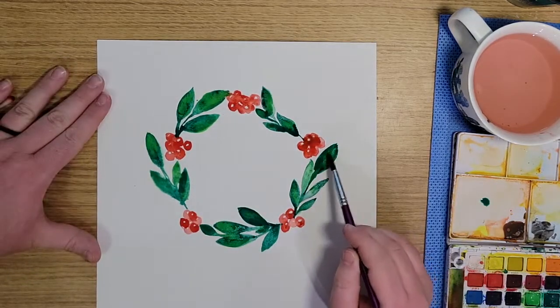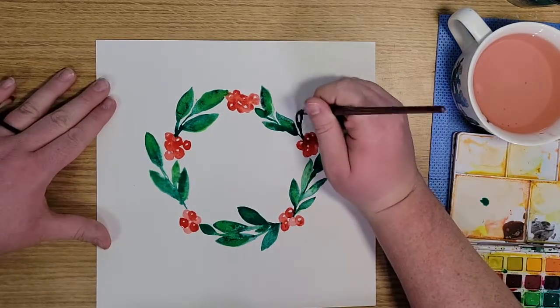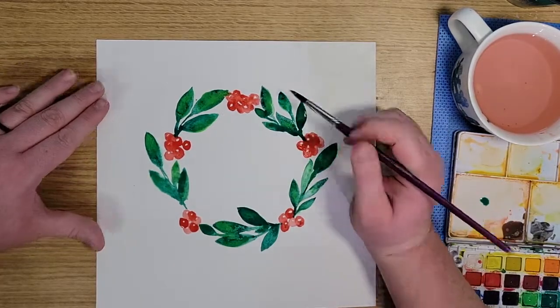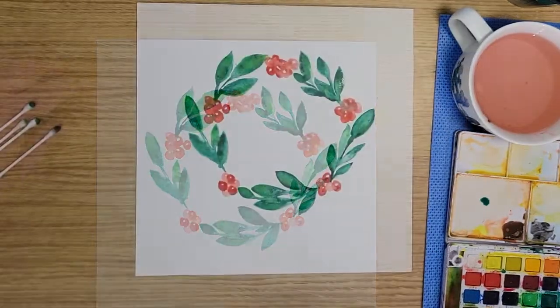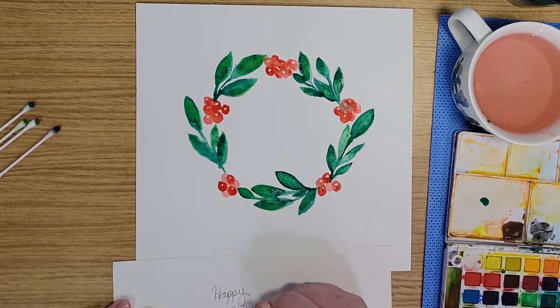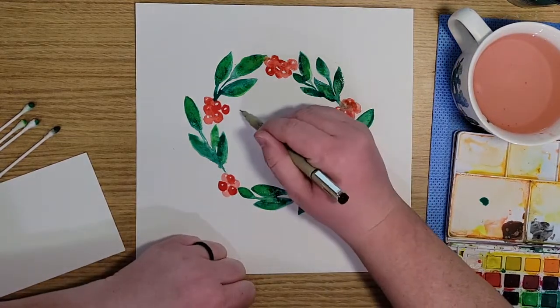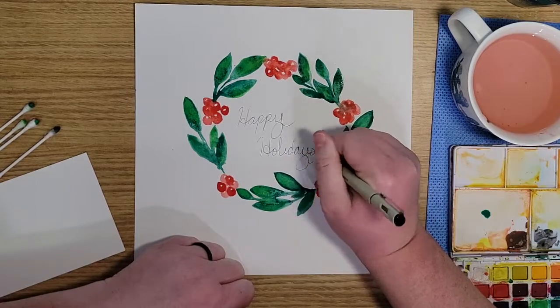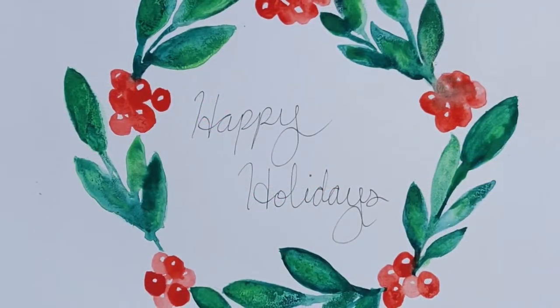Here at the end I'm just adding more touches of color here and there just to give the leaves a little more depth. I really liked how the different greens blended together, and again I'm just blotting out some color that ran together. Then I practiced writing 'Happy Holidays' with my Micron pen just to make sure I liked the font before I did it on the piece of art. Wrote it right in the middle here, and here is the final product.